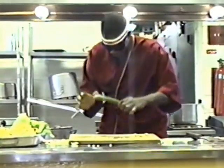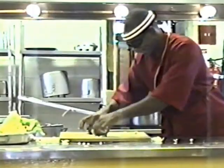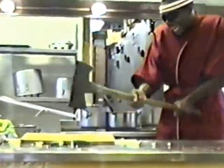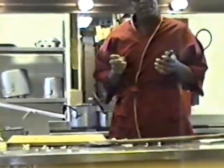Cucumber. Turn cucumber this way, like this. Then you get other knife. Then you chop it up.